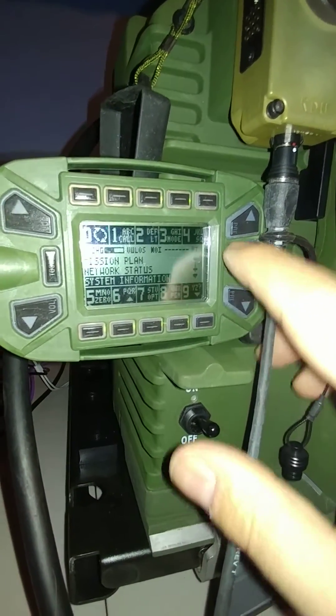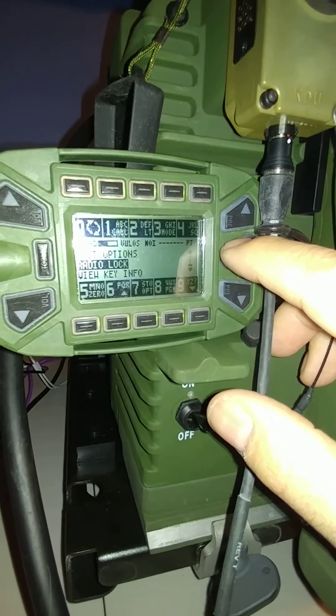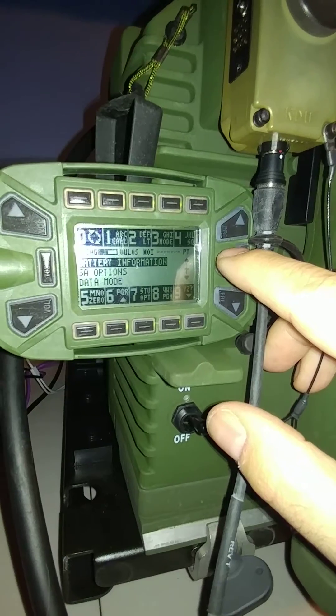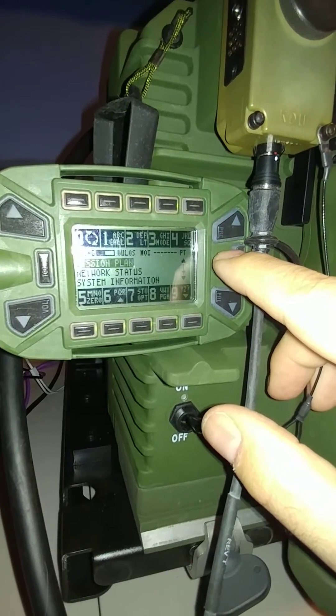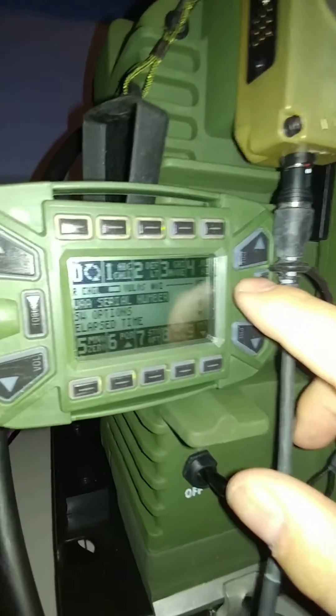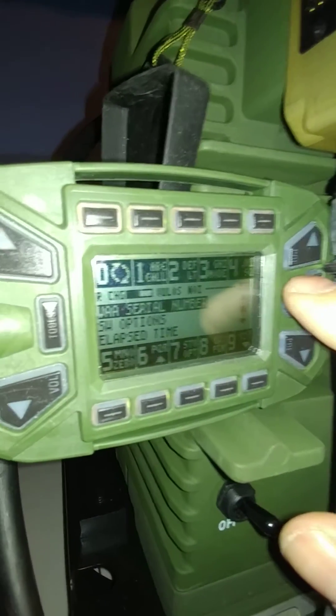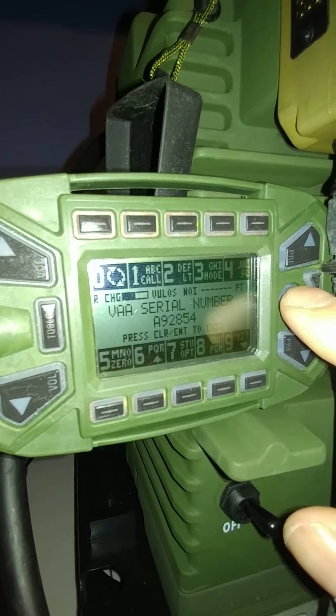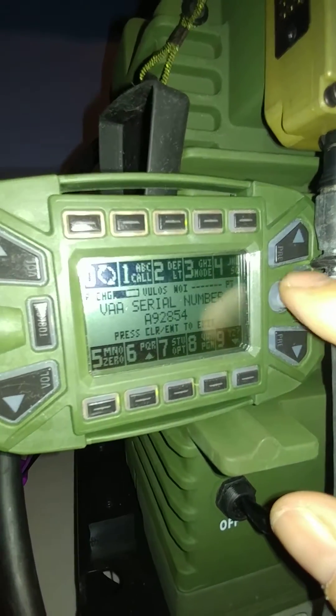There was a new item here that I did want to show from the last one. It gives you a system information. So you see that first line item there says VAA serial number. That's another indicator that the VAA is working as it should.